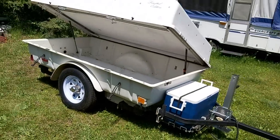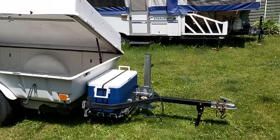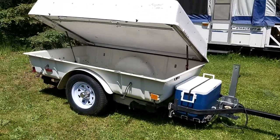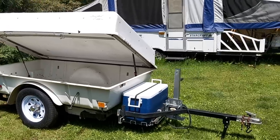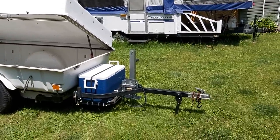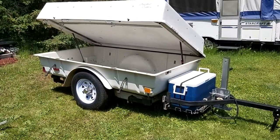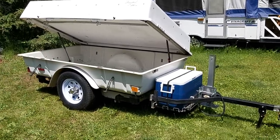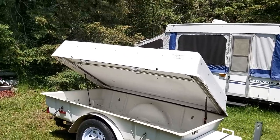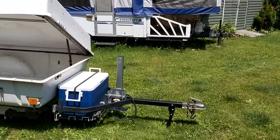This trailer is about 300 pounds empty. I ended up going with a Rivco hitch for my Goldwing. It has a 600 pound towing capacity, which gives me about a 60 pound tongue weight. There's no way I'm going to put 300 pounds worth of gear in there — I don't own that much motorcycle camping gear. But you could put another 150 pounds in there and I could tow that with the Wing.